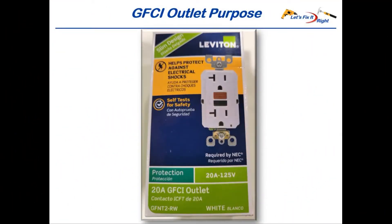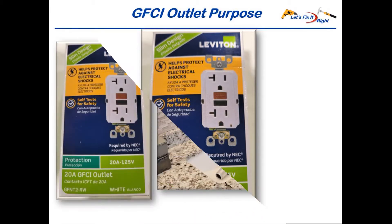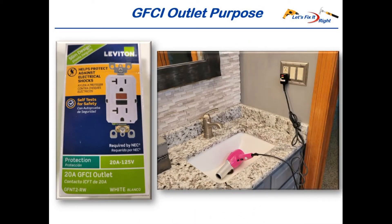As stated on the box, the purpose of a GFCI outlet is to protect you against electrical shocks and injuries, while regular outlets will not. A GFCI outlet senses a change in electrical current flow, which is commonly known as a ground fault, and instantaneously shuts off the flow of electricity in and from the outlet. For example, if you drop a hairdryer into a water-filled sink with your hand on it, the GFCI outlet will shut down the power immediately, thereby preventing you from being seriously shocked or even killed.